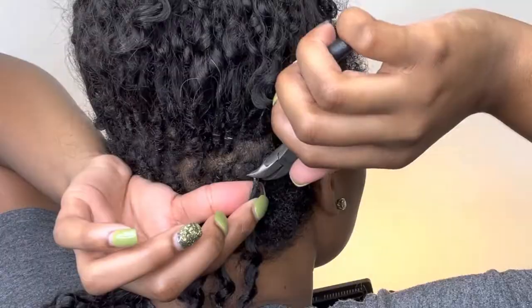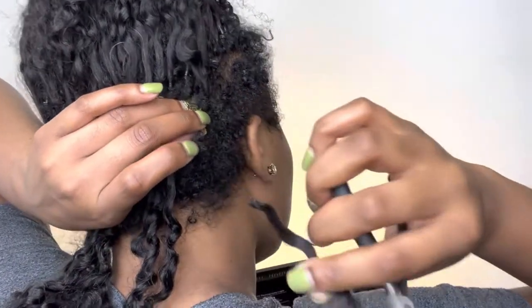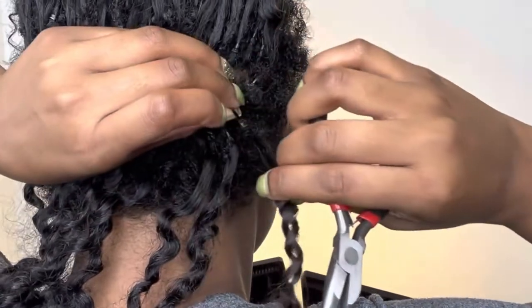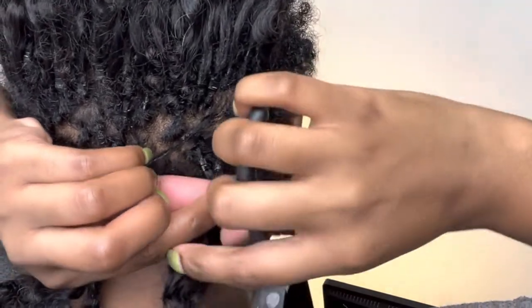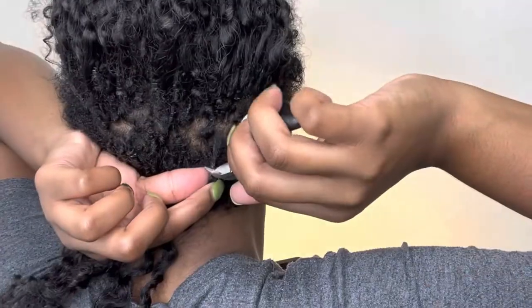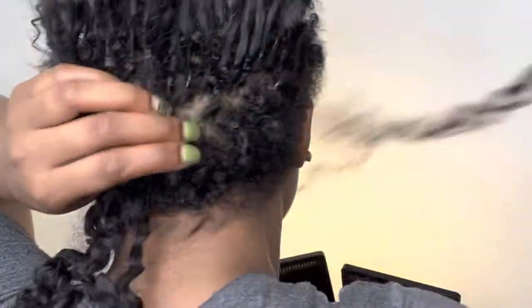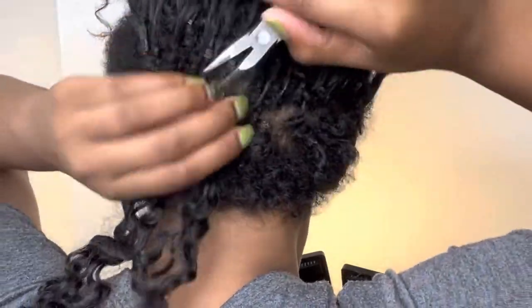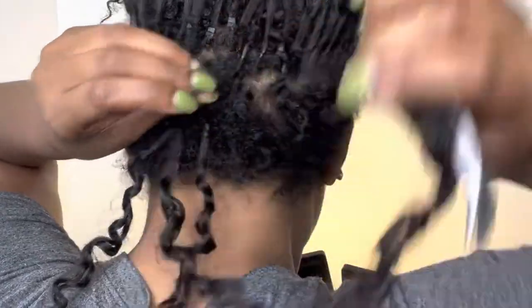It's really simple to take these out — like anything, it's just very tedious. I just throw all of this up in a bun or ponytail. Super tedious trying to take these out, so I like to pace myself and work in small sections. Basically taking it out the same way I put it in — just squeeze the bead a little bit with the pliers. Once the bead opens and you tug on the hair, it should just slide right off of your natural hair. If you're pulling and it's not coming off, just go back in and squeeze the bead a little bit more — it probably just isn't open enough.